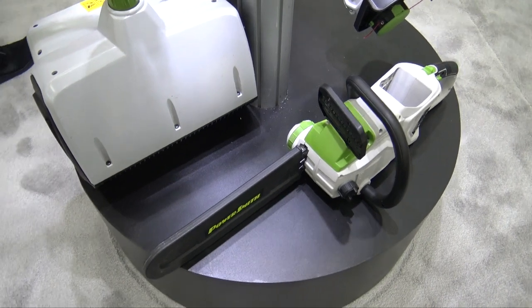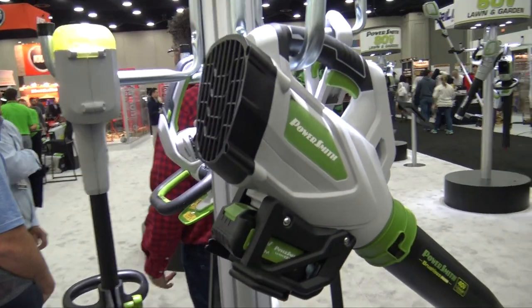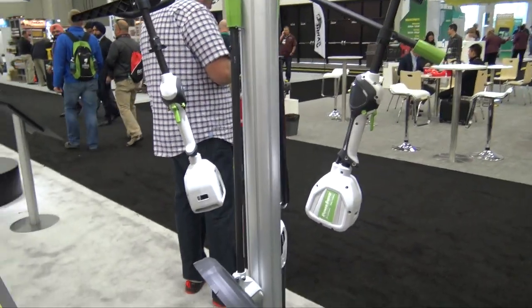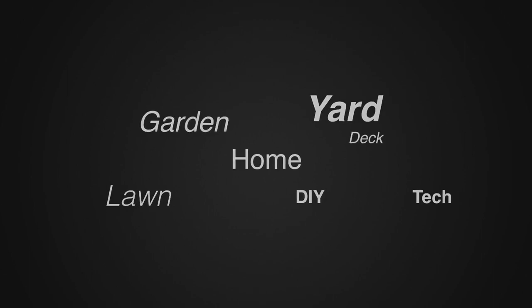These are all going to be available online if you'd like to purchase them. We'll put links in the description below so you can go check out pricing. This is PowerSmith's 40 volt max tools for working around your yard and garden. For more tips and how-to videos, go to weekendhandyman.com.